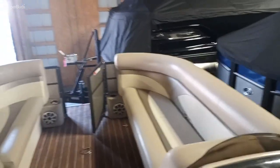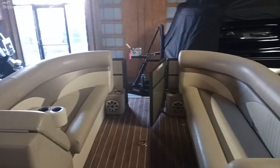Very nice boat. It's a 2018 Crest 230 SL — it's a Crest number two.